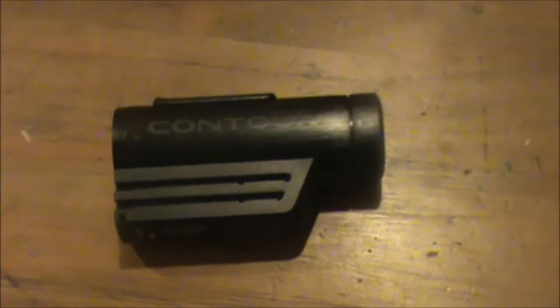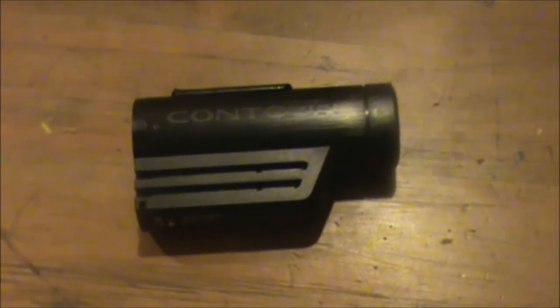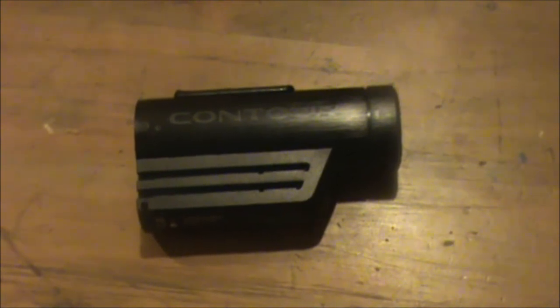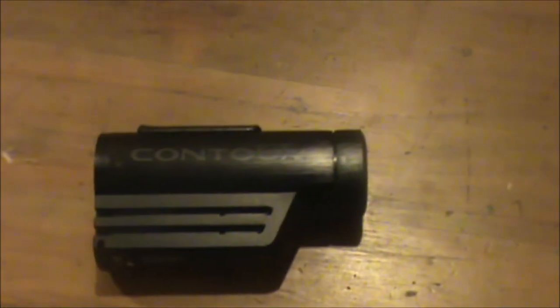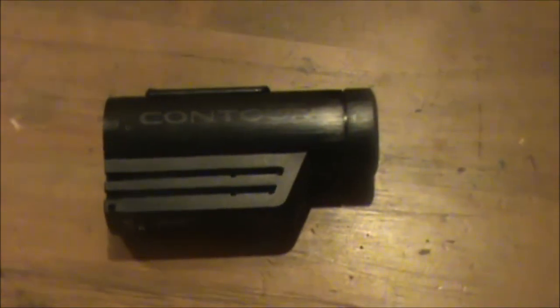I'm going to switch over to my Contour. The Contour camera that I got — the sound does not work. Apparently it's a pretty common issue, so I'm in the process of getting a new camera from Contour themselves. They were nice enough to fix the problem, but now that I bought this camera, it doesn't work. So you might notice the sound quality is going to be pretty bad. We'll take a look at the Contour video and then I'll come back with this camera and conclude. I hope this helps those of you that are interested in buying the Contour for something like this.